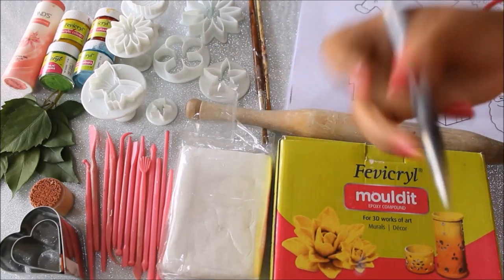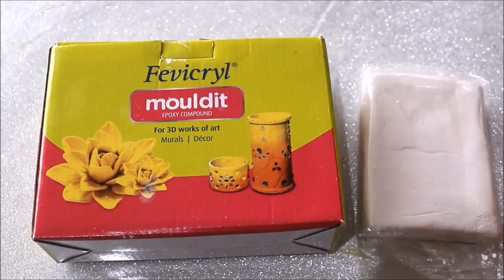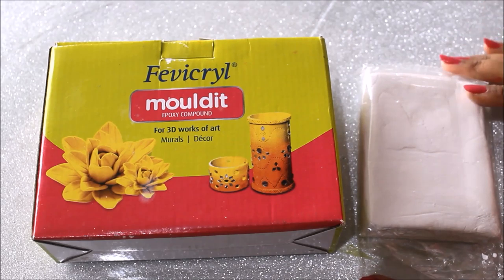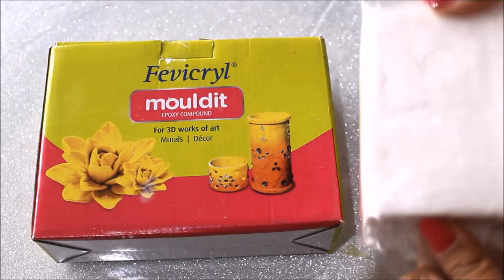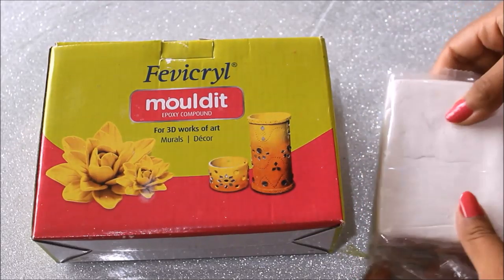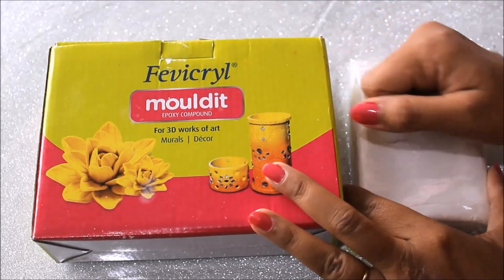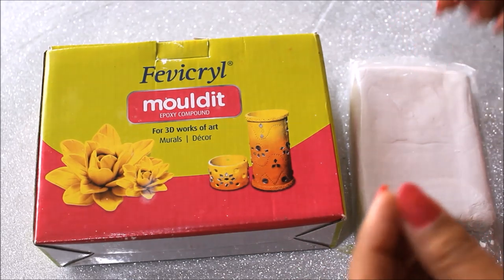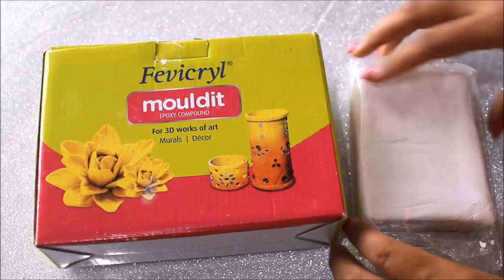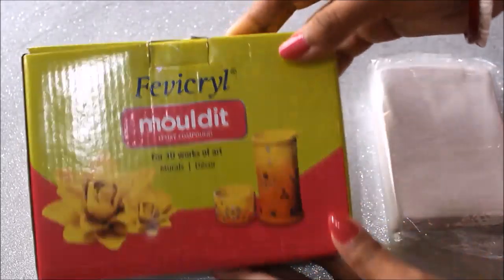You'll also need a few colors, talcum powder, and brushes to color. I'm going to use one palette knife to cut my clay and a waterproof gel ink pen if you like to draw or write something on the clay. Before starting the DIY, I like to prepare my clay. If you're using the homemade air dry clay, take it out and knead it very nicely for at least one to two minutes so it becomes soft and smooth in texture.